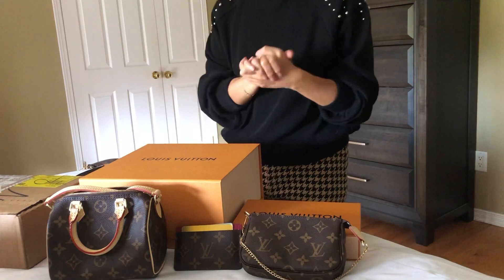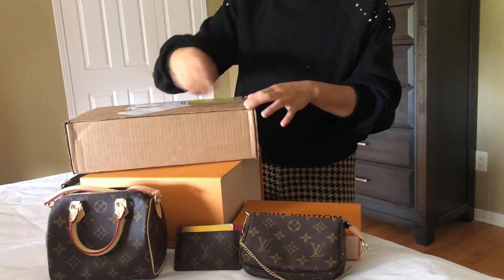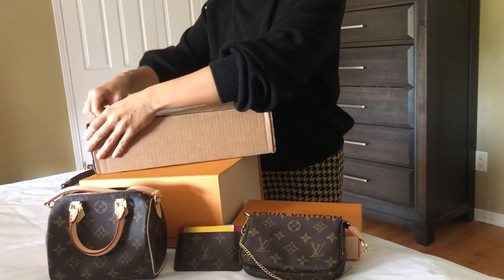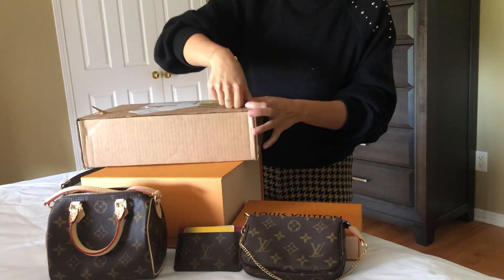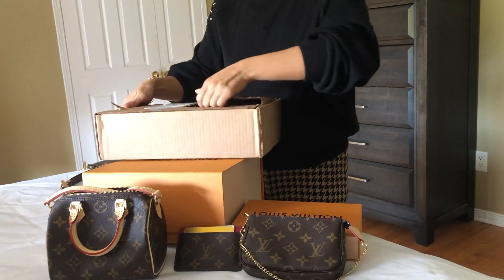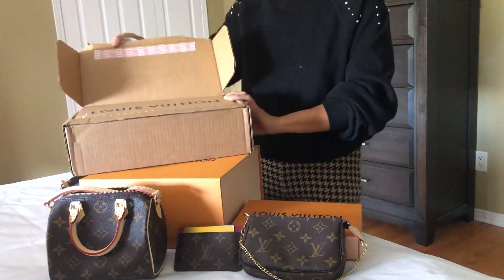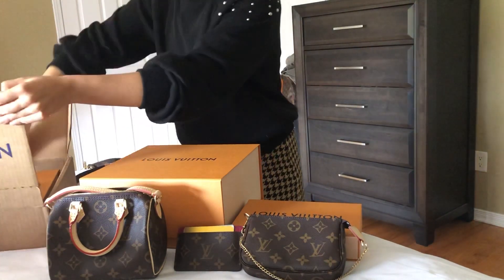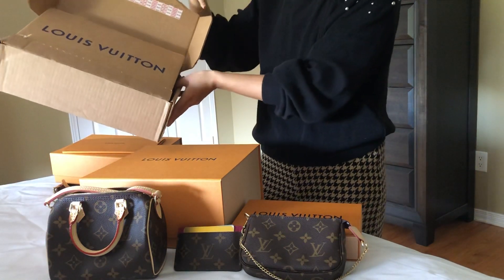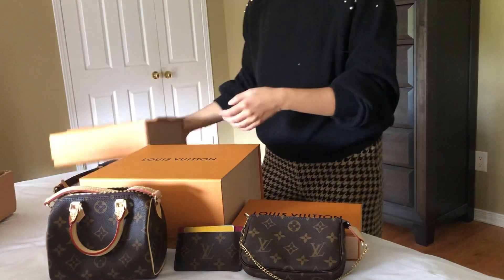With my more recent purchases I've discovered a few more tricks and tips I'd like to share. So let me open one of the items — it's relatively hard to get, but I have seen it quite a few times online recently. I like how the Louis Vuitton boxes are really easy to work with — if you ever need to do a return, they're designed for that purpose, so I find these quite useful.